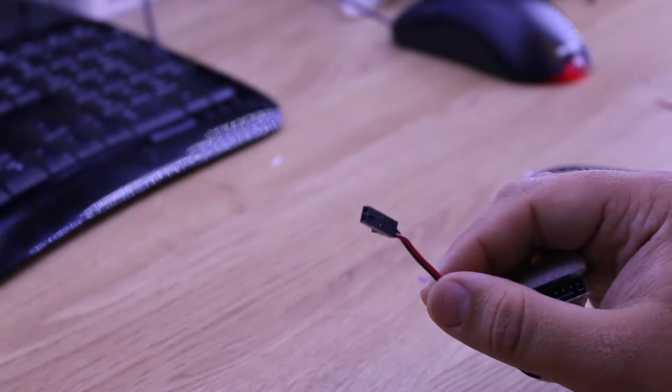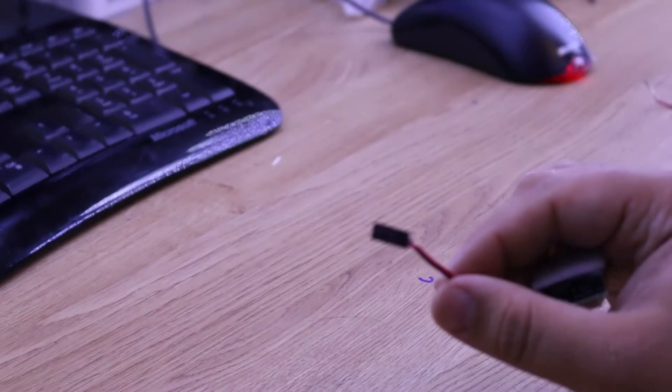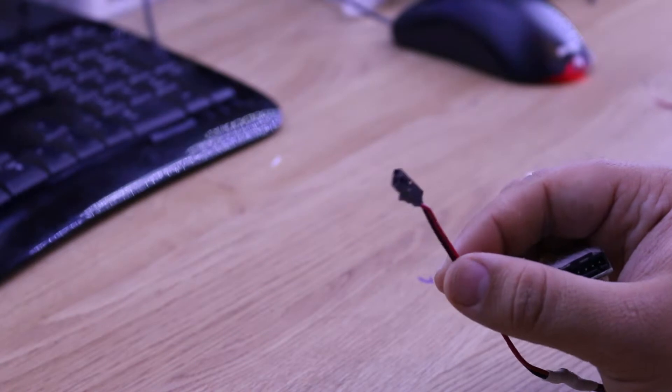Unfortunately when I hit up eBay looking for anything related to FPV or drones it adds a good couple of quid to the price, and it turned out that a little cable like this, six inches long, was the best part of five quid plus postage and packing. And I figured I could definitely do better than that.